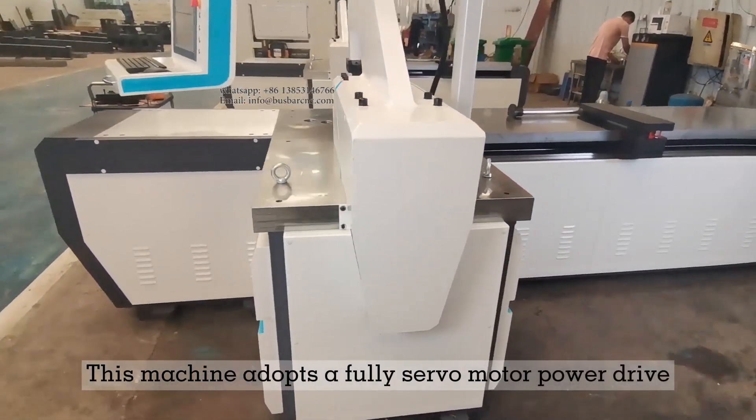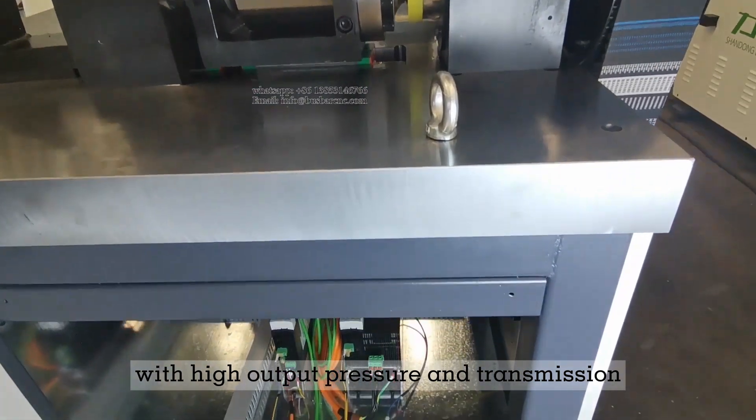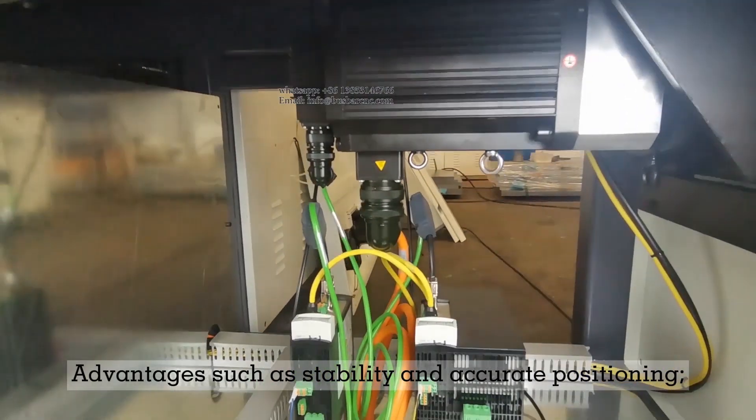This machine adopts a fully servo-motor powered drive with high output pressure and transmission advantages such as stability and accurate positioning.